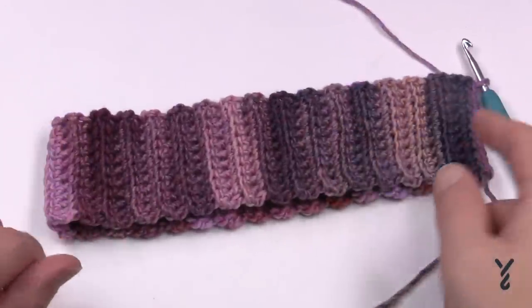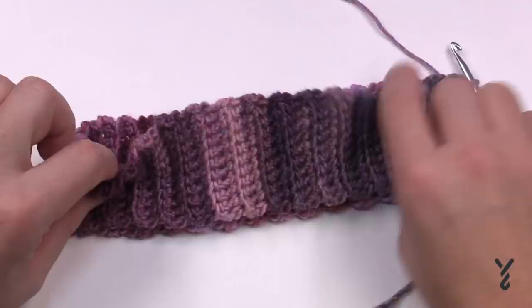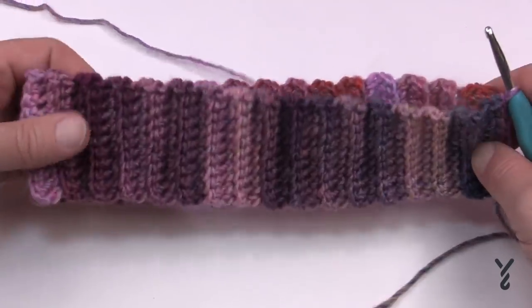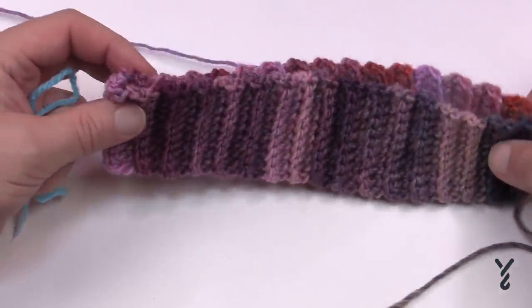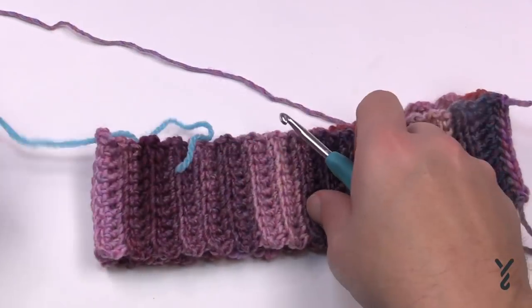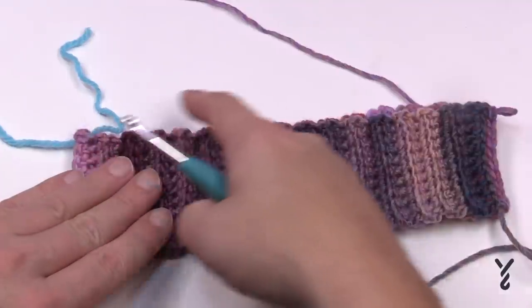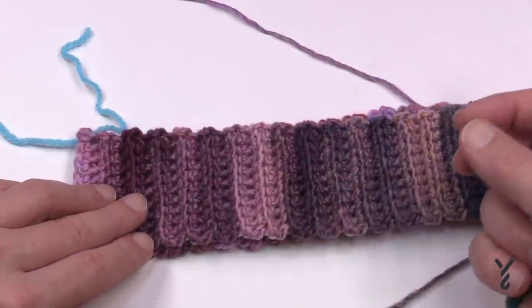The next round before we start all the fun stuff is that we have to evenly space 72 single crochets around the top of this brim. The problem is if you guess you can get all the way to 72 and still have more to do, or get to 60 and still have more to go. The best way is to fold it directly in half and place a stitch marker at the halfway mark. My goal is to do 36 to the marker, then 36 back. This pattern works in sets of six, so if you want to change the size just use a multiple of six.